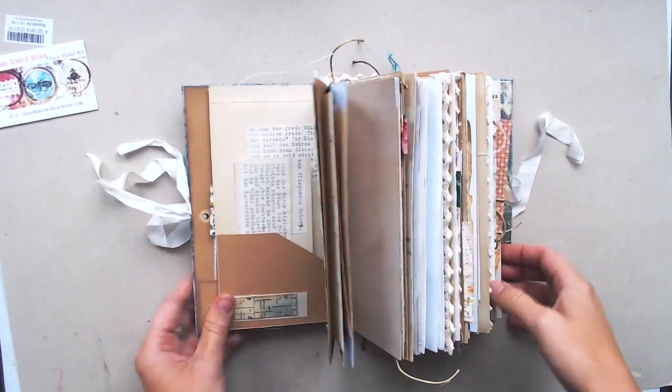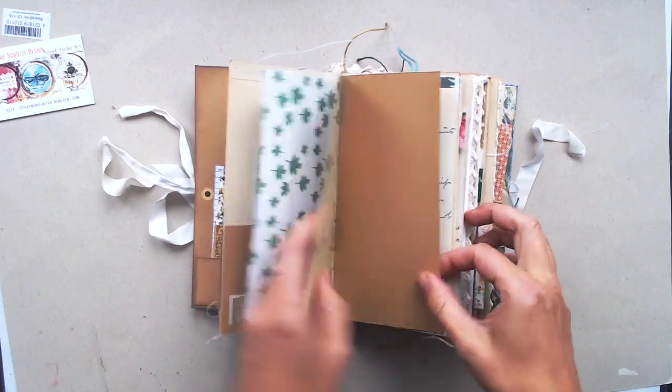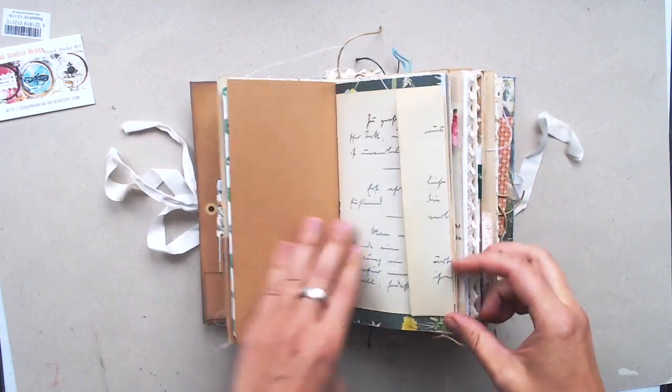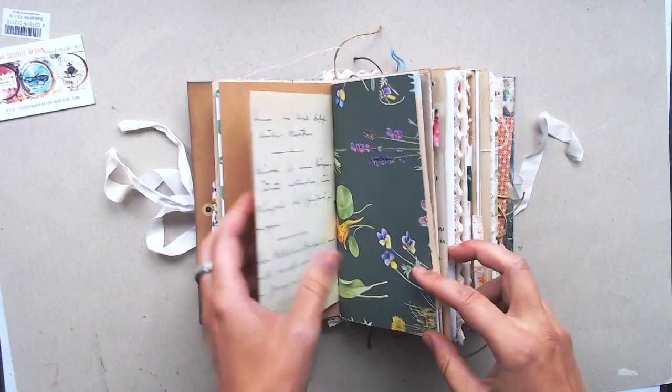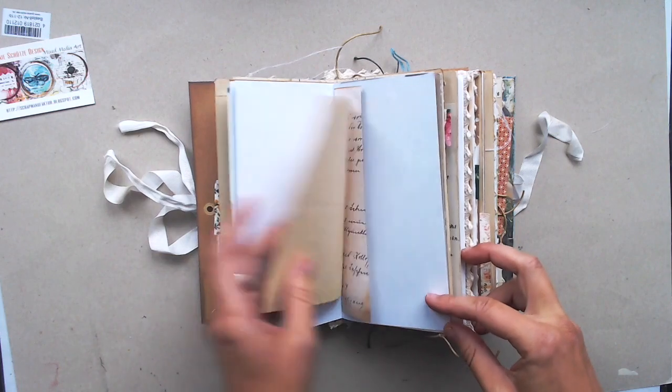The paper is a mixture, a combination of magazine pages, book pages, craft paper, packaging paper, white paper, vintage paper.